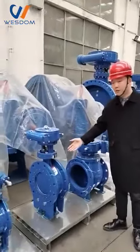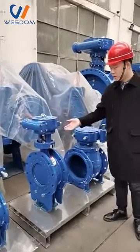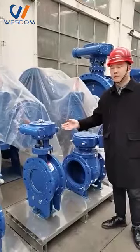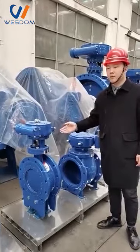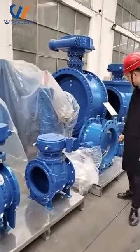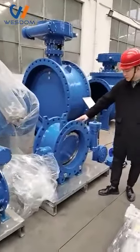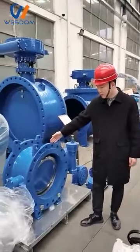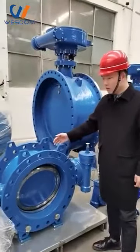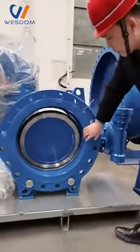This one is bigger than that one. Our four standard valve sizes — the maximum size is 3.2 meters. For the butterfly valve, we also have three different body materials for your choice.